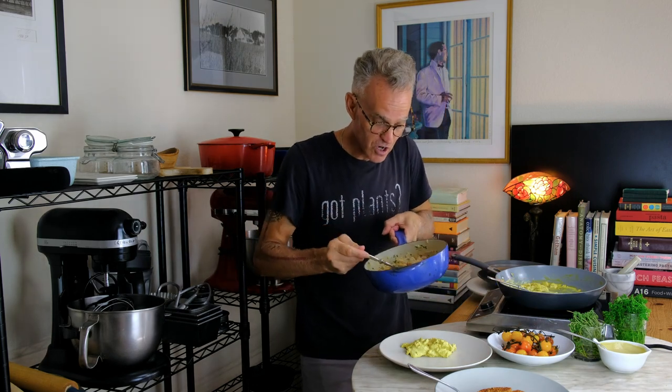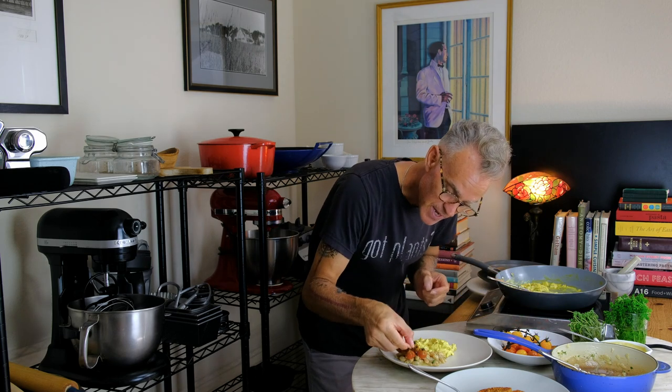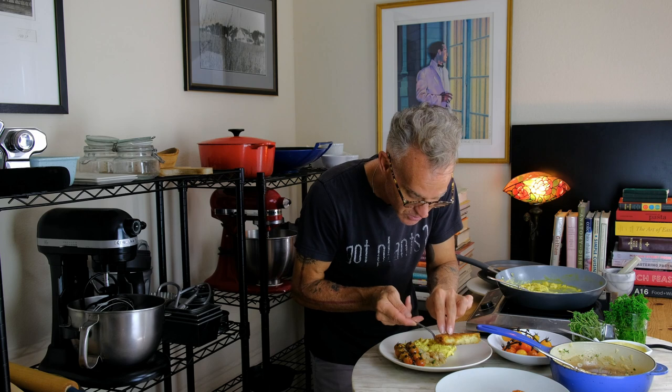Paired with great northern beans, stewed with olive oil, caramelized onions, and toasted garlic. Topped with blistered tomatoes. All paired with the most amazing potato roasty ever. I think it's time to make breakfast, so let's do it.